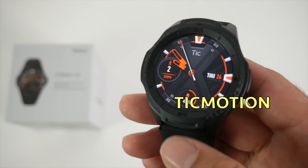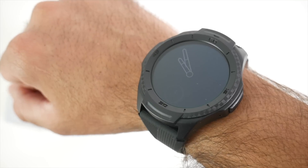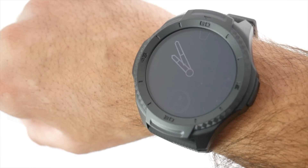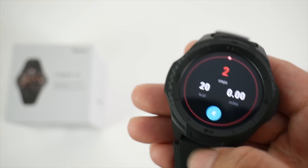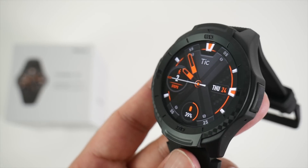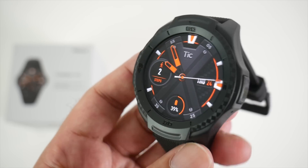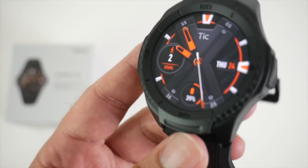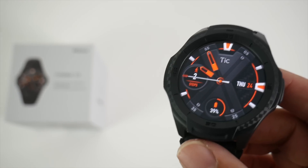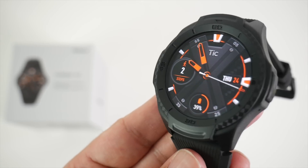TicWatch is introducing a brand new feature called TicMotion — an automatic activity recognition system that monitors your daily activities 24 hours a day, whether you're running, sleeping, or even swimming. Swim monitoring will count your every stroke, the type of stroke, and the distance you swim in laps. In previous Google Wear watches there was no native sleep monitoring or automatic activity detection — you had to manually open the app to start an activity. TicWatch has given us a new AI algorithm called TicMotion which automatically recognizes your activities without you touching the watch or opening any apps. The Samsung Galaxy Watch already has automatic activity recognition, so this is awesome work by TicWatch — a game-changing feature.